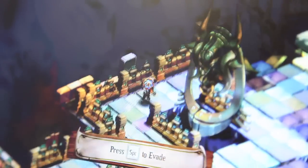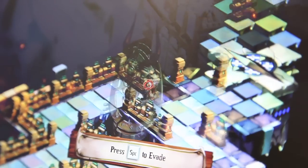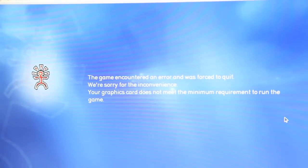It also lets you play some video games. We played Bastion on here and it worked totally fine, but there were other video games from Google's web store that you can download, and right when it's about to launch, it tells you that the computer just can't handle it. So if you're a gamer, this probably is not the best computer for you.